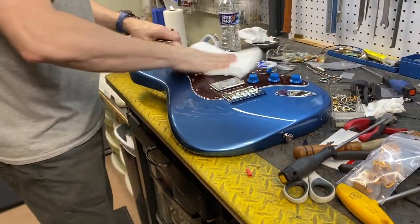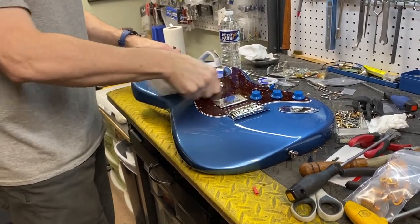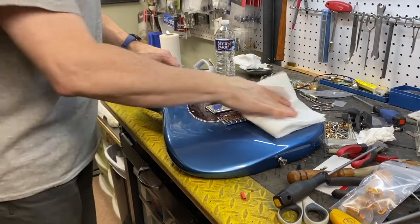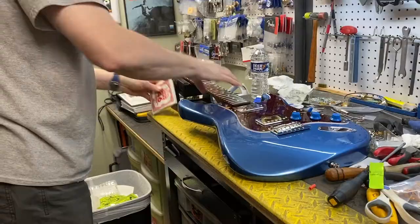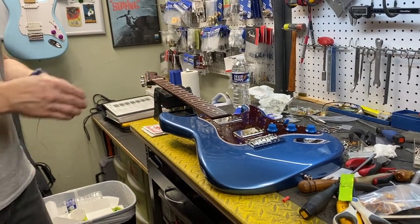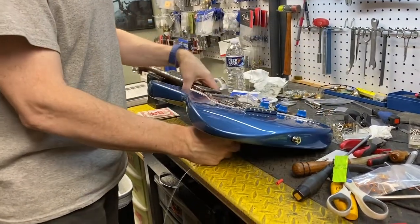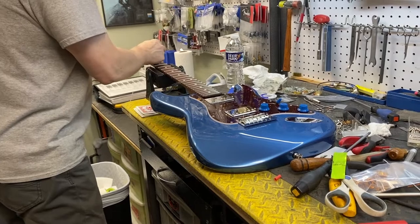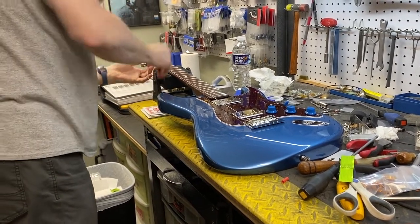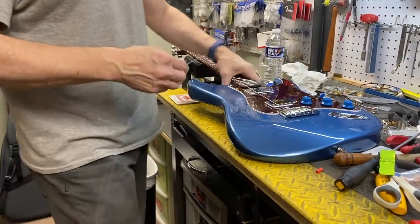It's time for a little cleanup before we do the strings. Greg does this on all the guitars that come through, not just mine — he's cool like that. A clean guitar is a happy guitar. This is always the least exciting part of any guitar repair or modification: restringing. But it has to be done. Locking tuners and an electric string winder makes the job a lot quicker though.